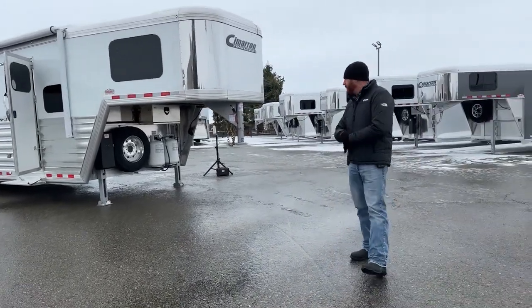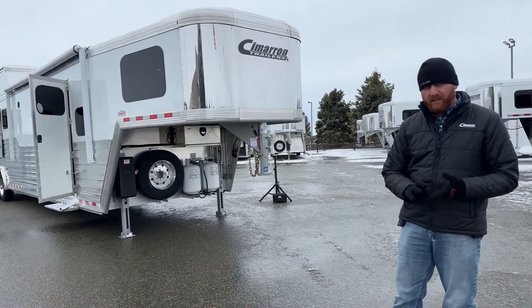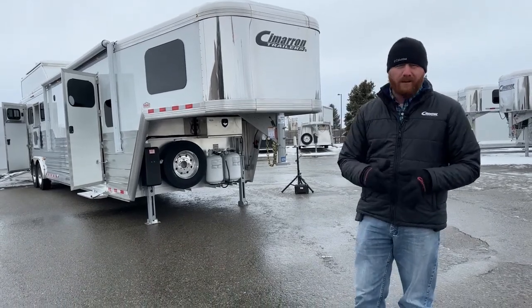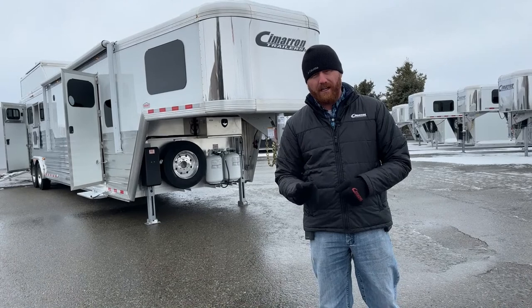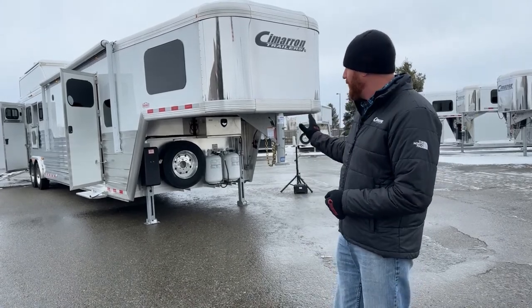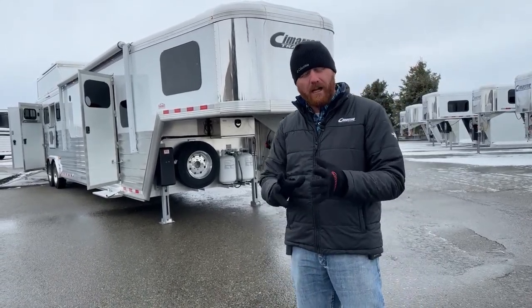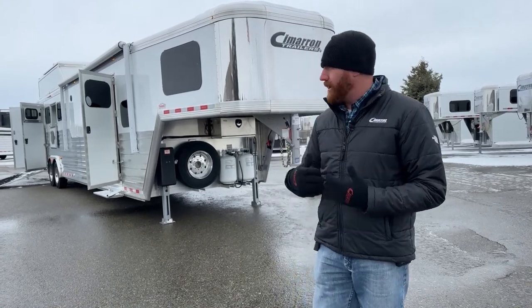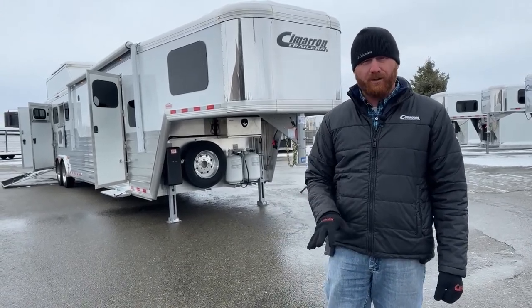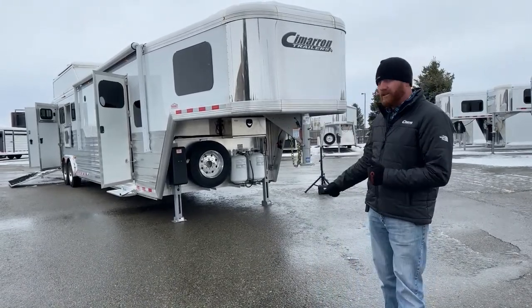Cimarron is all aluminum construction. You're going to have an eight-year structure warranty, three-year hardware warranty, and a one-year no-questions warranty on their tires. When you combine it with an Outlaw conversion, Outlaw offers a three-year manufacturer warranty. This is the only trailer on the market today that you can buy brand new covered nose to tail for three years. Some conversion companies offer a three-year craftsmanship warranty but only one year on everything else. With Outlaw, if they put the refrigerator, microwave, or generator on it, it's covered for three years — nose to tail.